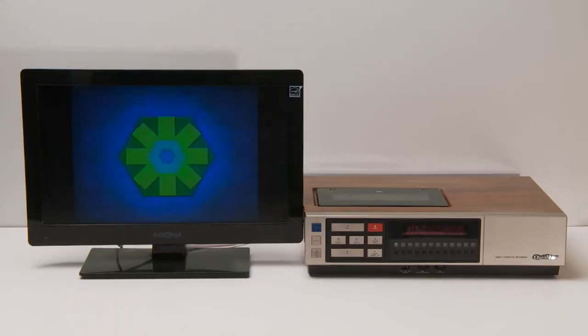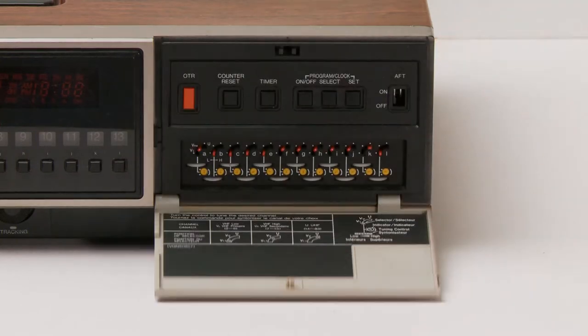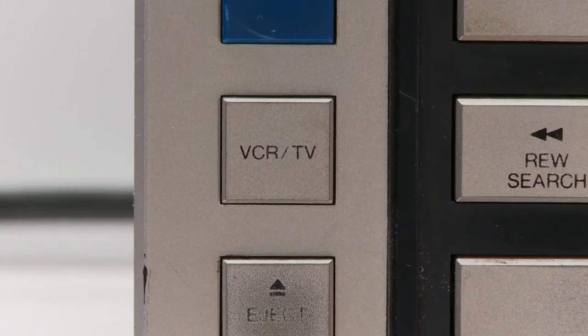The video output on it is mint. He himself was really impressed with the quality of the picture, which I'll show a bit more later. So first we have the front panel — it's a classic old silver color with a door that flips down to show you more controls. At the top left we have the power button which is blue. Under that you have the TV/VCR button, which allows you to switch from the video input or the coax antenna.